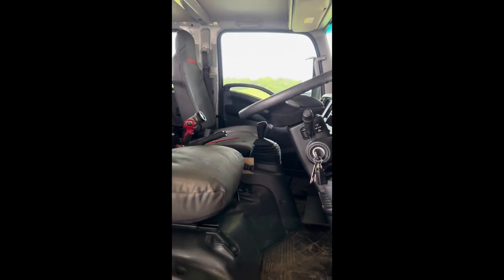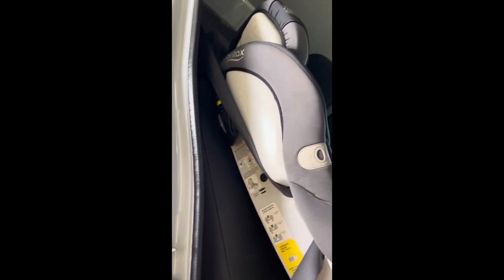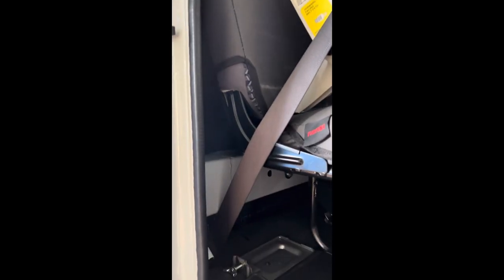And we are all done. It needs a clean now, but all the sound deadener, mass noise liner, acoustic liner on the back, and carpet on the back are all done.